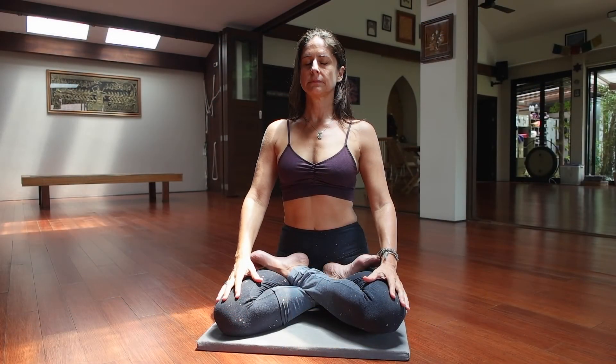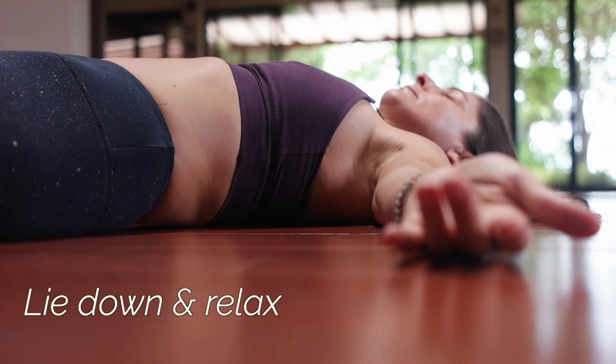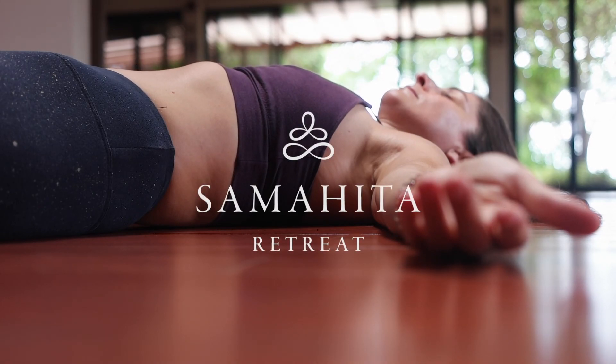Take some time to fully connect to your breath, and then lay down once again, releasing the body here in Shavasana.